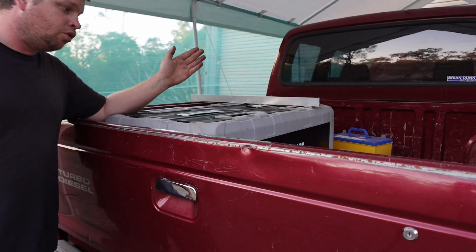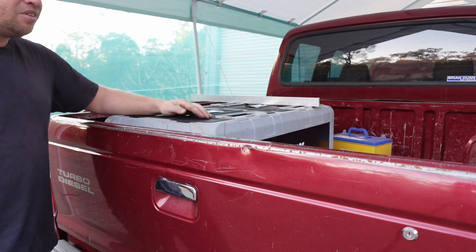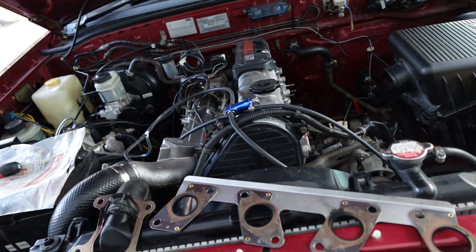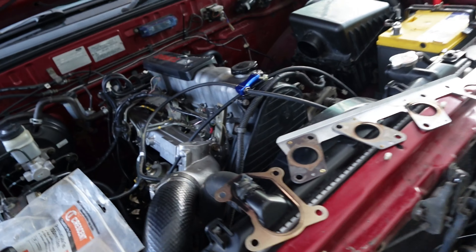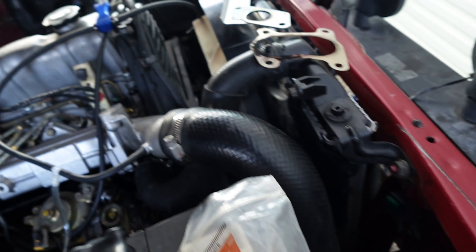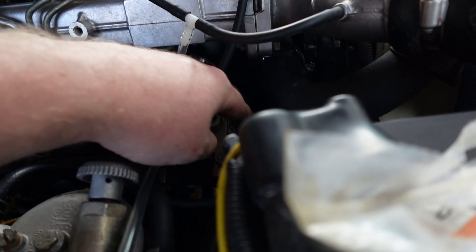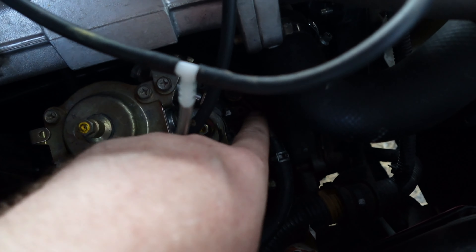We've got the ute back from the mechanic — they didn't find much for the sluggish issue, we'll talk about that a bit later. But today the fridge slide showed up. This is the Kings 100 litre fridge slide. I knew it was going to be an issue with this build because it's 400mm from here to here, and my fridge is I think 400-ish. I've already forgotten how tall everything is because I mentioned it last week.